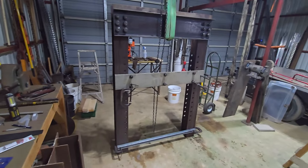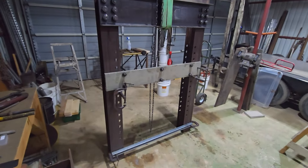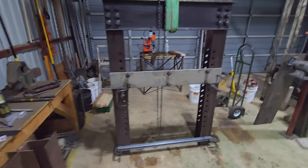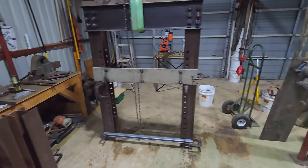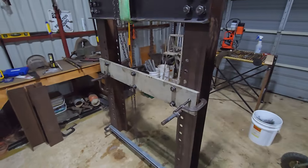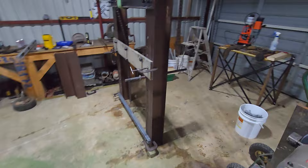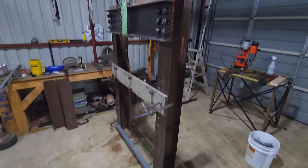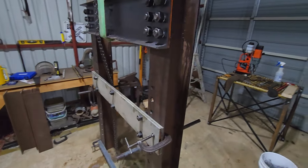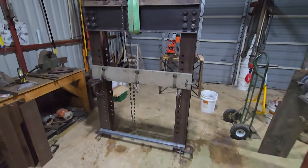I'm pretty sure it's going to be overkill — way tougher than that 50-ton press. I'm not an expert, but I see what they sell as 50-ton presses online and the shipping weight on those things, and this is significantly more beefy. We'll see what happens.